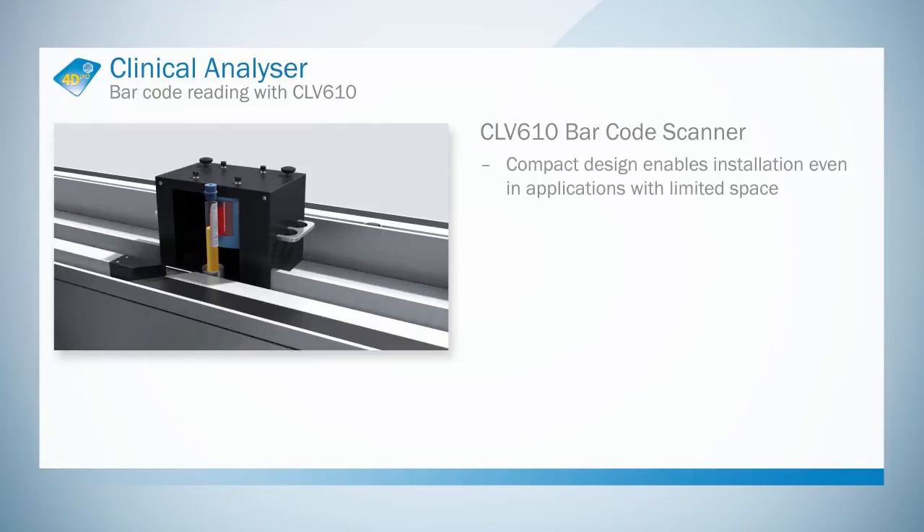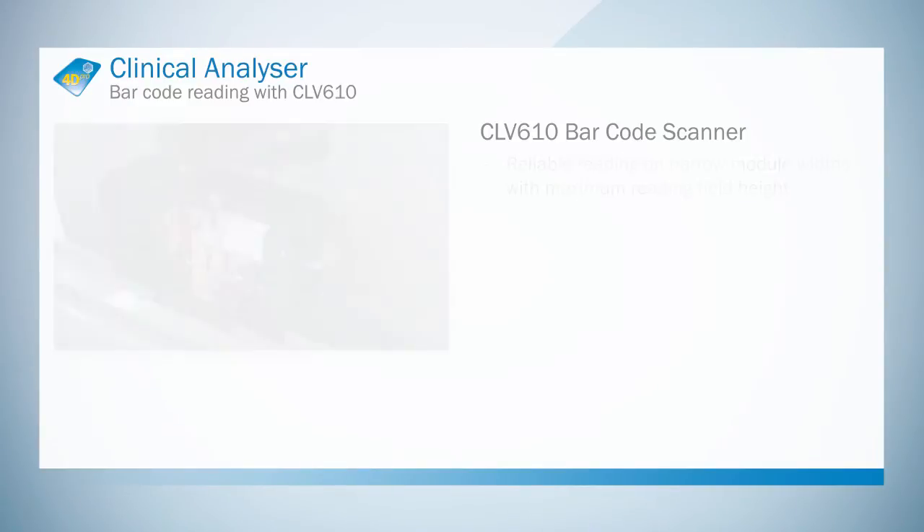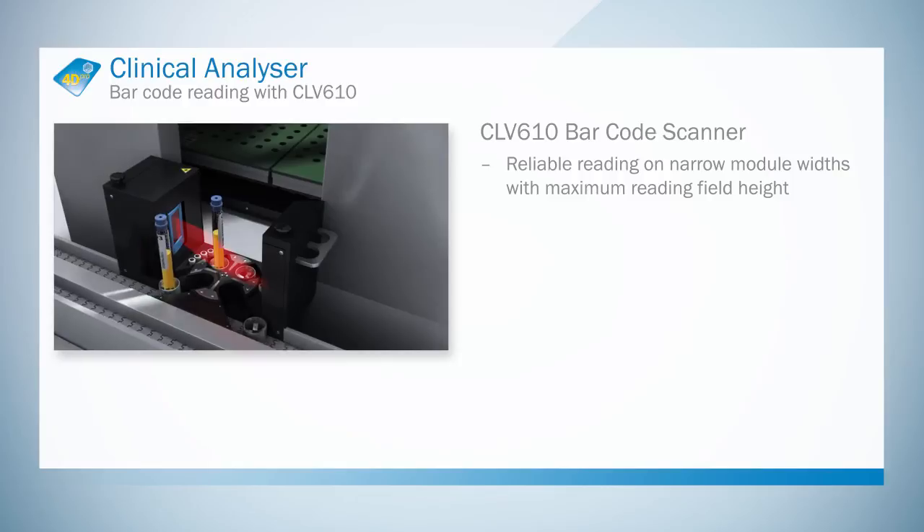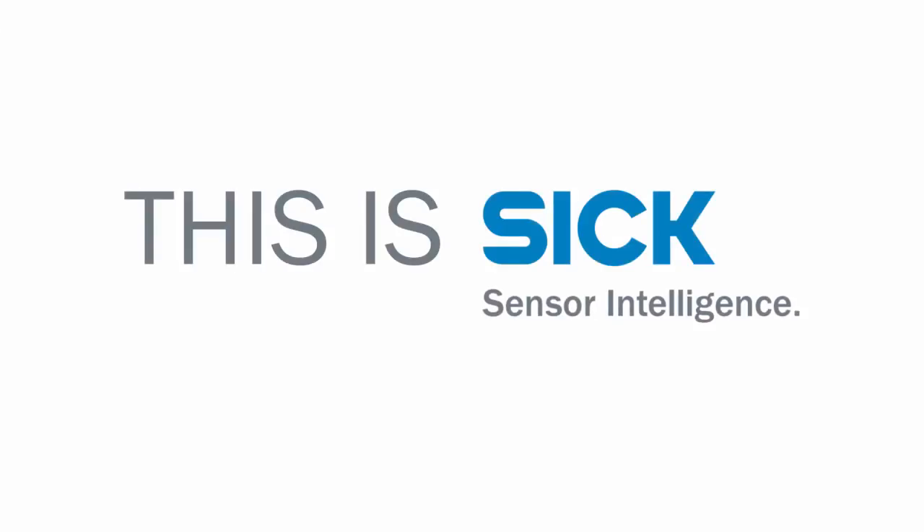The CLV610 barcode scanner is simple and quick to adjust and commission thanks to its integrated fixed focus feature. Varying scanning distances are no problem at all, due to the high depth of field at a narrow module width and maximum reading field height.